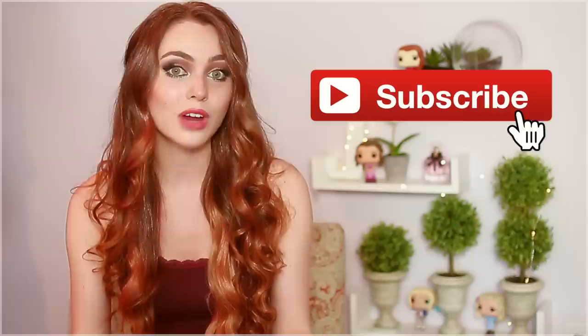Hey, it's Jackie and welcome back to my channel. For today's tutorial I have a series of Clary Frey from the Shadowhunters TV show hairstyles. I love Katherine McNamara's strawberry hair and all the gorgeous curls, braids, and buns on the show, so I picked out my favorites from season one that I'm recreating today.